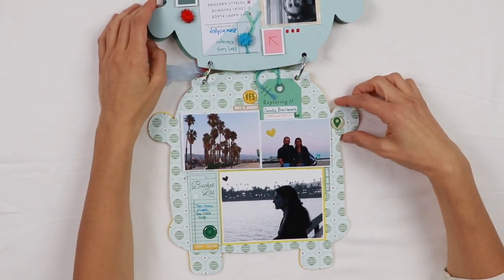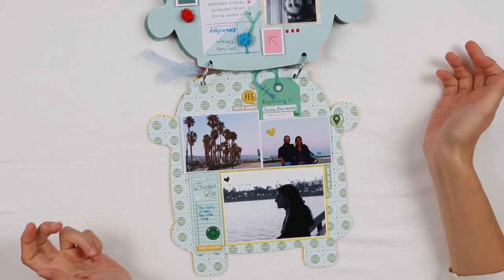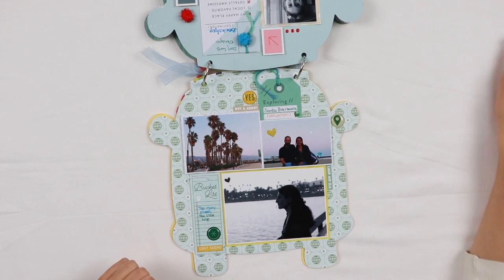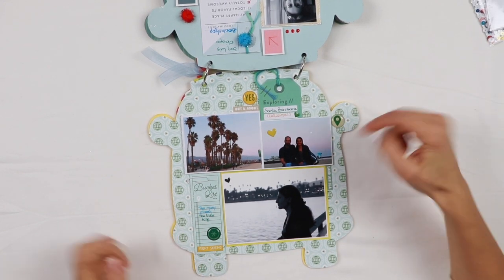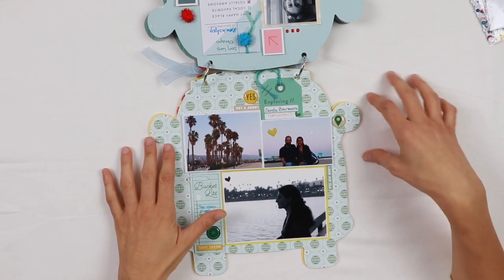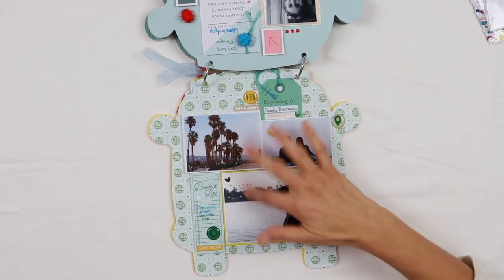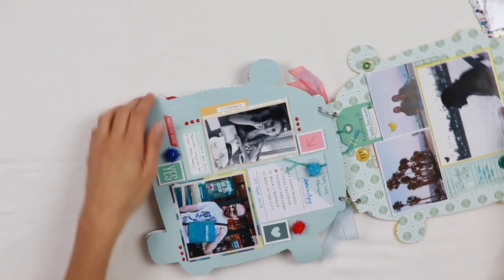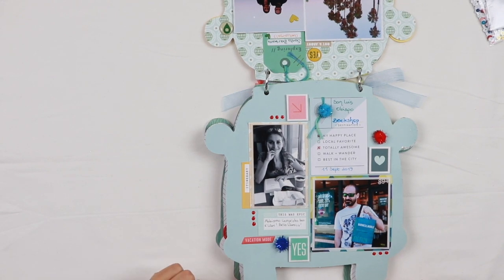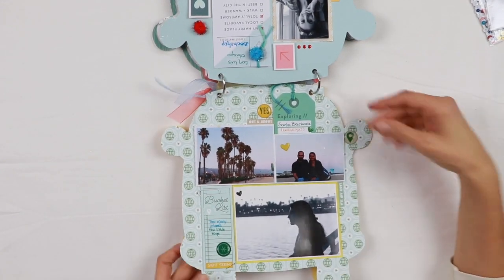The next page also uses pattern paper from the Out and About collection with these blocky structures — three photos and a couple of tags. I added one of the clips and also three beautiful epoxy dots. In most of the pages I always repeat elements in groups of three: three dots, three hearts, three icons, three pompons, three places where I put the enamel dots. I really like the repetition of three of the same elements.